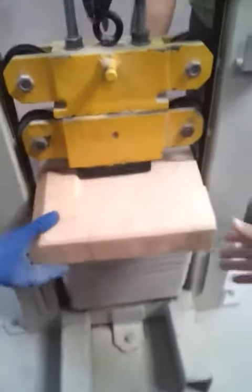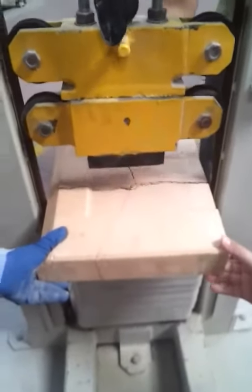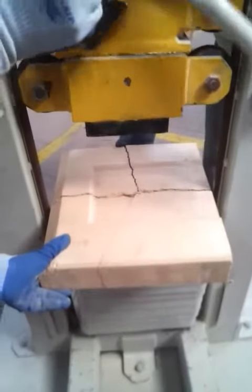Now the piece is broken. With the third impact, the piece is broken.